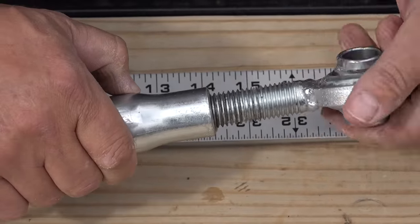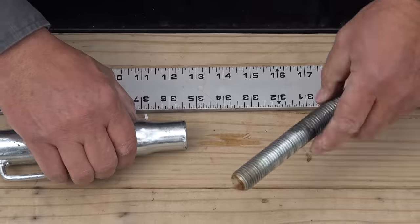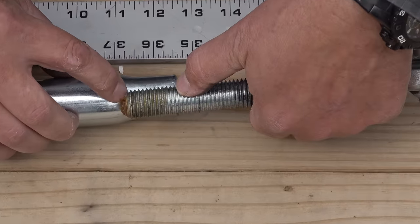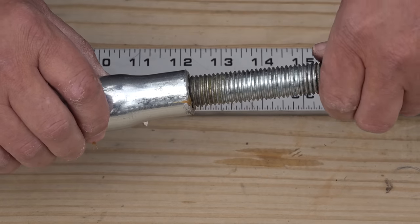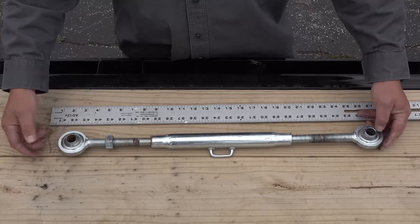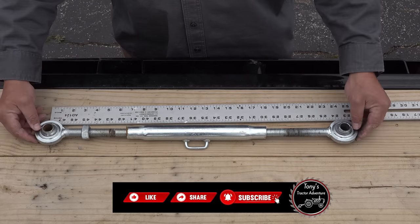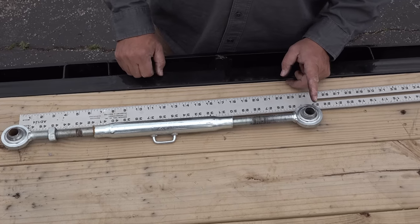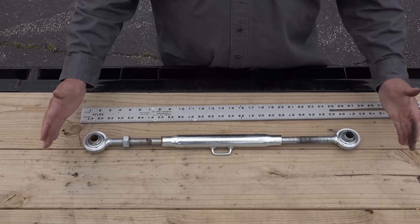Now we're going to do the same thing on the other side — it's in reverse. The threads on the top link come to about right here, so we're going to go about to that thread. We've got it fully extended, and we're going to use the center of the pin hole as our center. Setting this on zero at the center puts us at pretty much 24 and a quarter inches long for full extension.